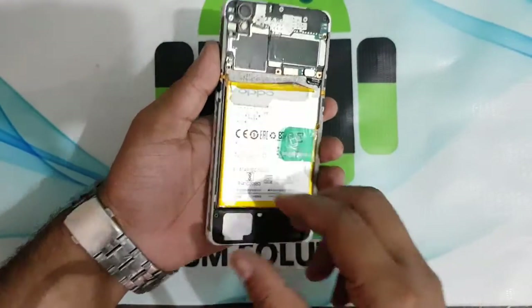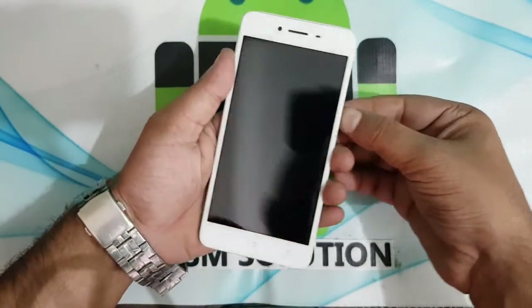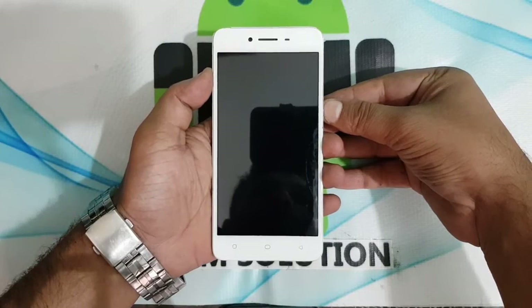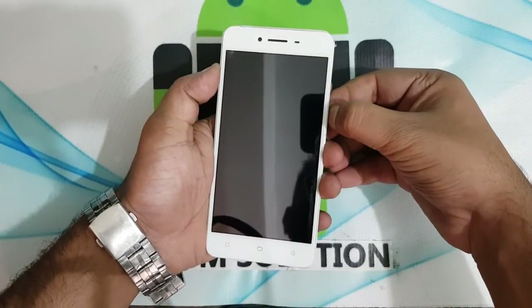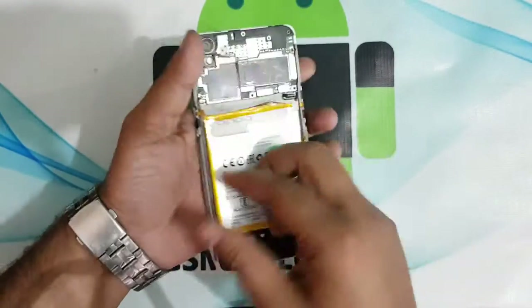Hello friends. Welcome to my channel GSM Solution. In this video I am going to show you Oppo A37F after flash dead fix. Now phone full dead, I am try to open phone.